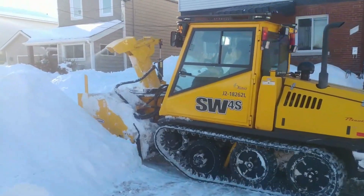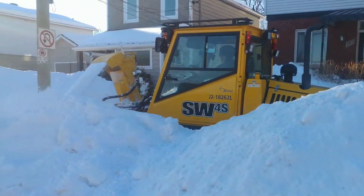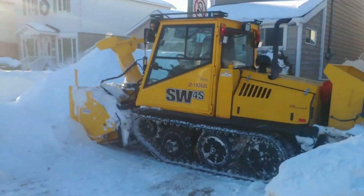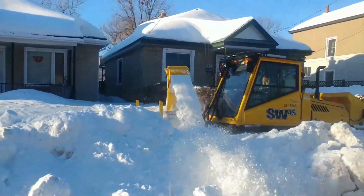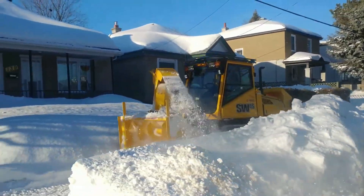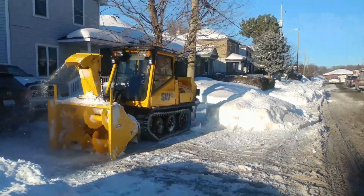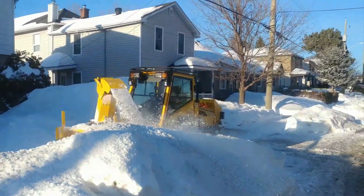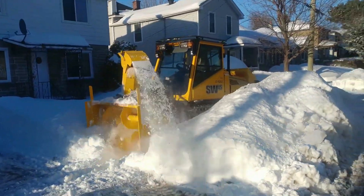The Prinoth SW50 is a tough snow groomer built for efficient and effective snow removal and grooming. It is fitted with a strong diesel engine that has the horsepower and torque to tackle steep snow and uneven terrain. It frequently has an articulated steering system, which offers superb mobility and makes it easy for the vehicle to drive through confined locations and challenging terrain.